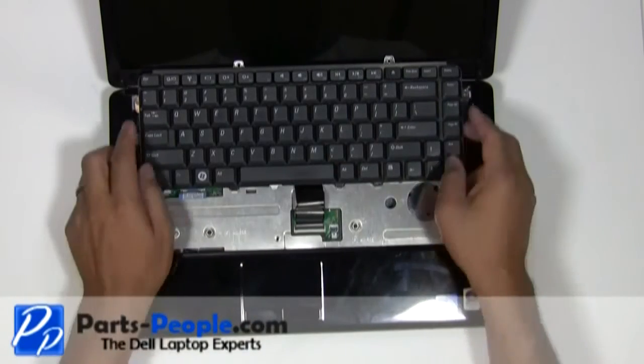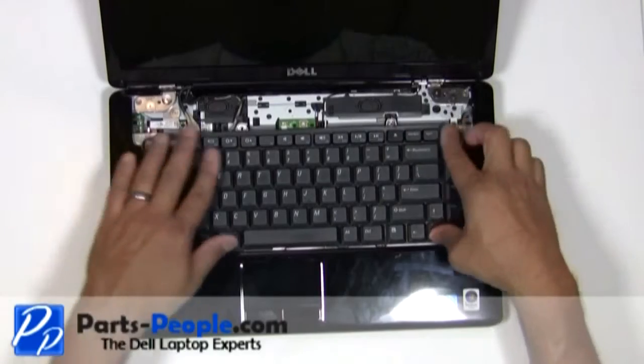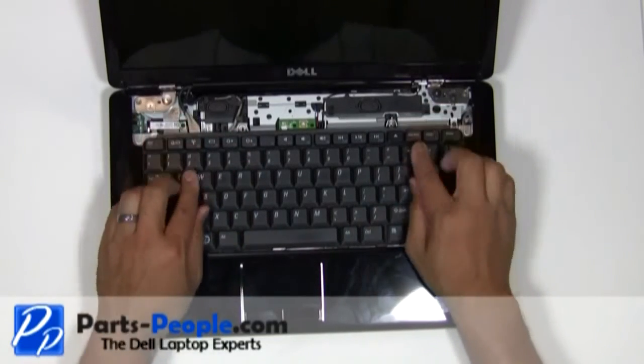Place the keyboard into the palm rest, aligning the tabs on the bottom of the keyboard to the palm rest. Screw down the top of the keyboard.